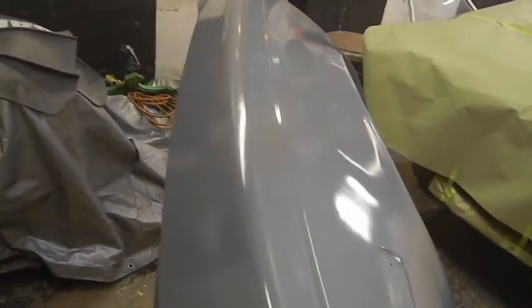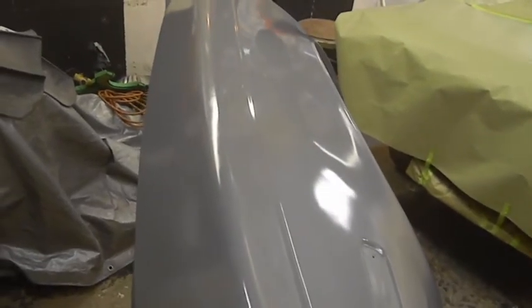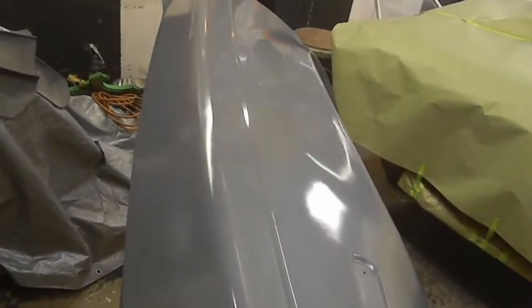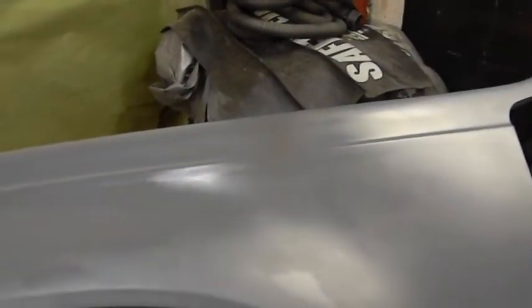Okay, that's coat one with some epoxy. You can see it's starting to flash off — it's dulling down in spots already. Look at all the different shades as it dries. That's the way epoxy is — it will dry differently depending on what's under it.